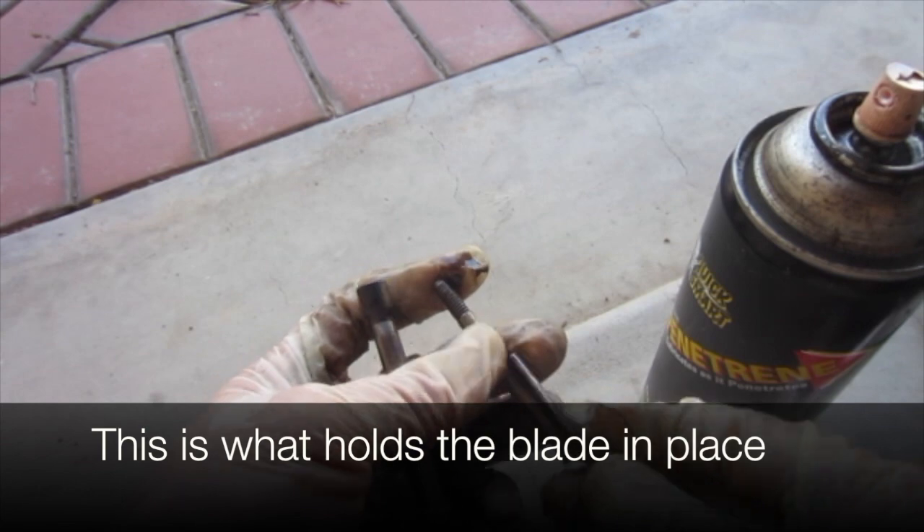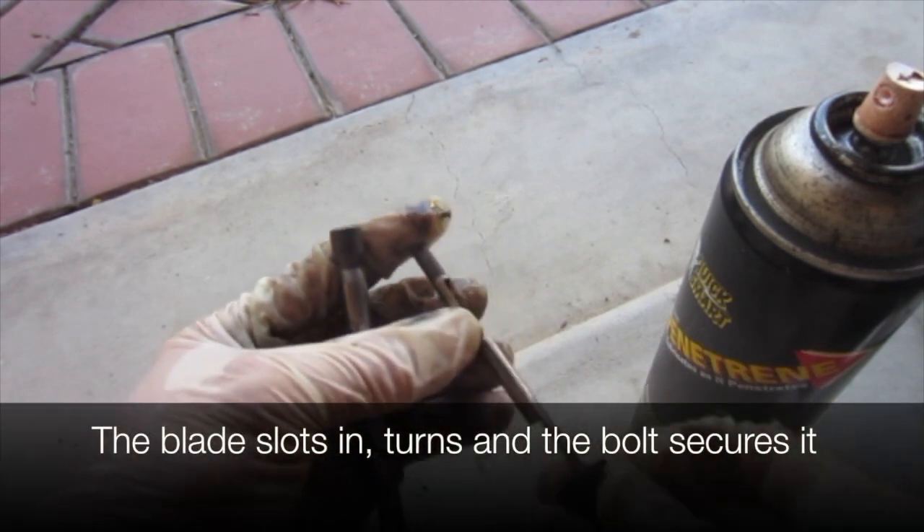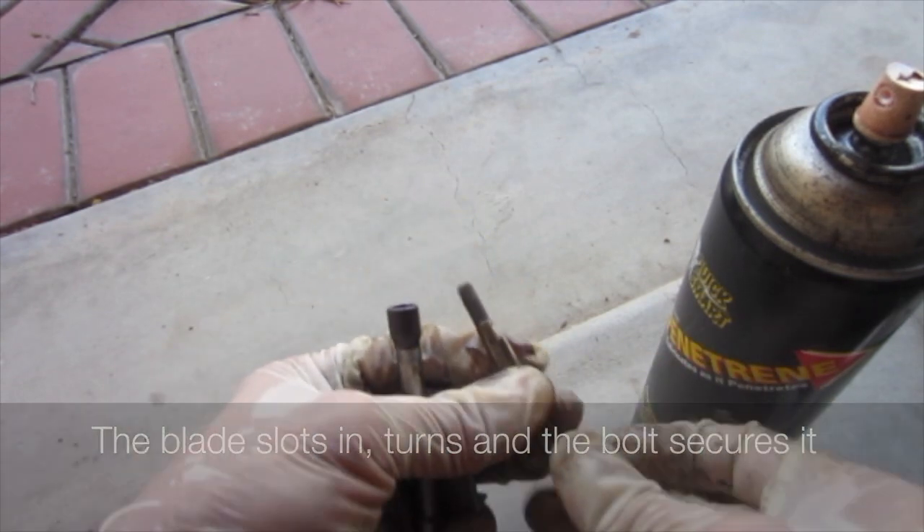This is what holds the blade in place. The blade slots in, turns, and the bolt secures it.